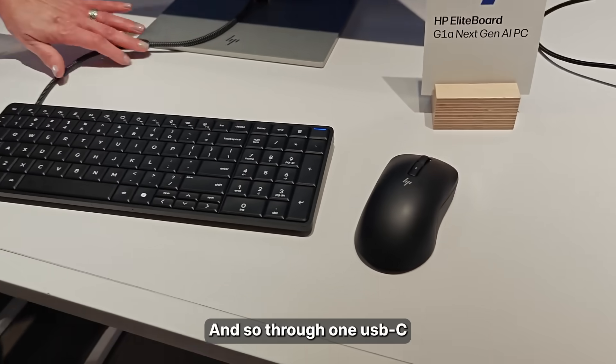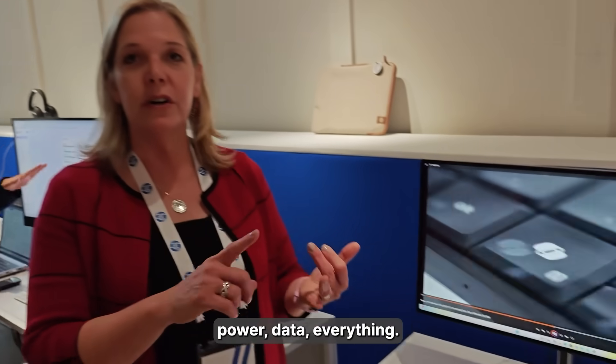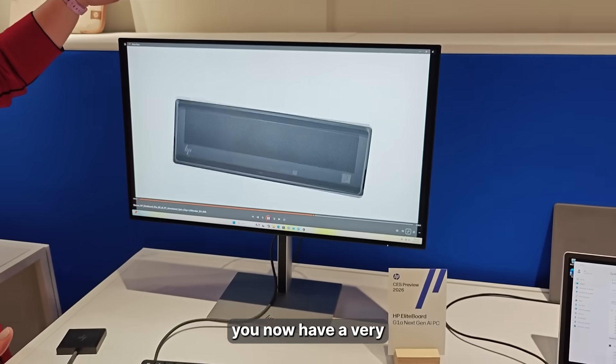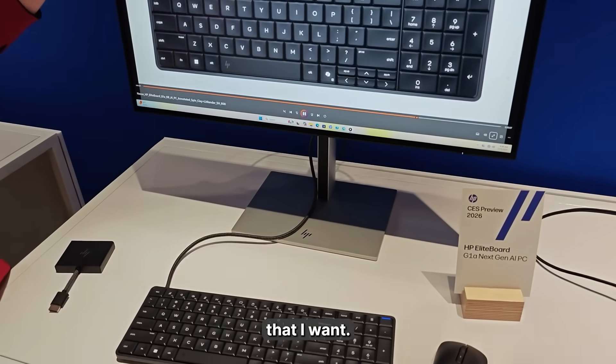Through one USB-C port cable you get your power, data, everything — so you have a very clean workspace. All in one, you now have a very small footprint and small workspace.